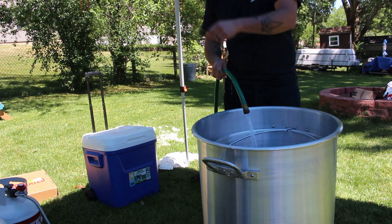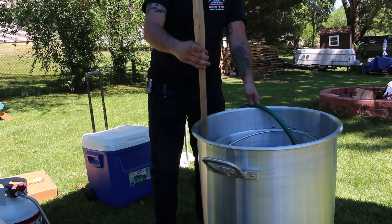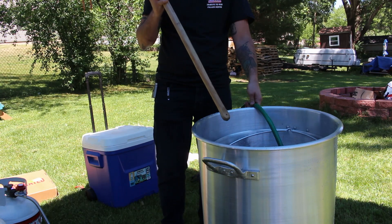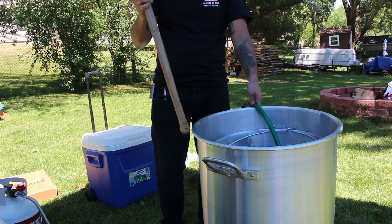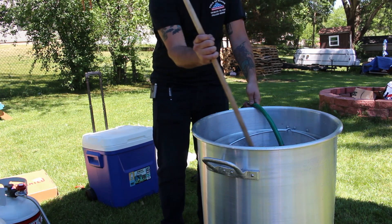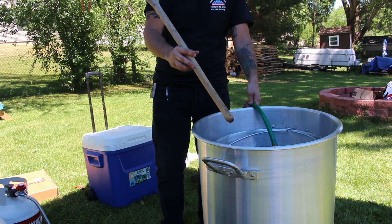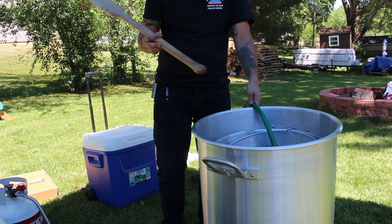Once we get to that point, take the basket out and take your paddle — I've got a wooden paddle right here — stick the handle in and mark the water line after removing the crawfish. This is very important: if you mark the water line with the crawfish in there and then take them out and put clean water in, it's going to be way too much water and you're going to overflow the pot. After getting the water an inch or two above the crawfish, take the basket out, put your paddle in, and mark the water line with a knife or something.